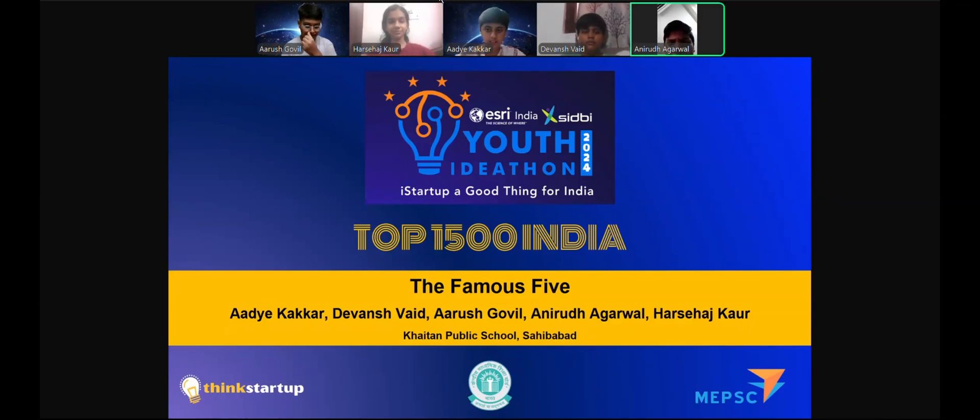Greetings everyone, we are the Famous Five from Khitan Public School and today we are here to present our idea: Farmhouse by Cycle.